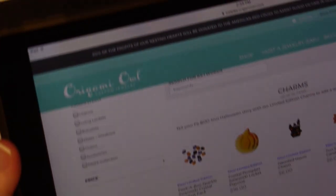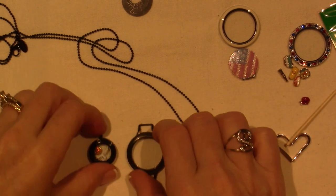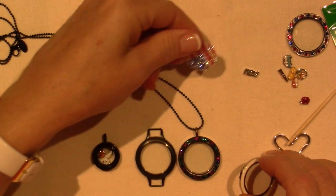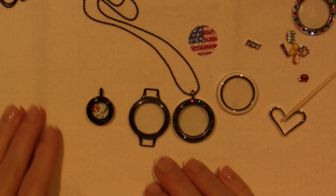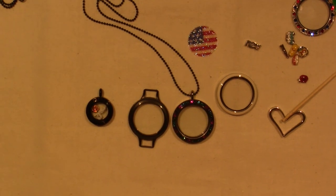Not everything — don't go crazy. But if you love Halloween, now's the time, guys. I'm hoping this stuff doesn't sell out and you get yours. Head on over to justplay.origamiowl.com and do some Halloween shopping. Alright, you guys — thanks for watching.